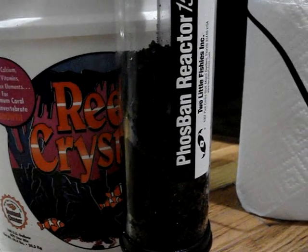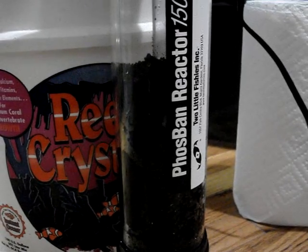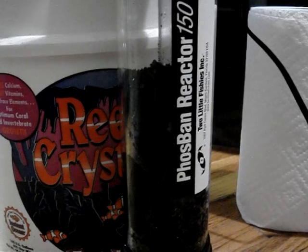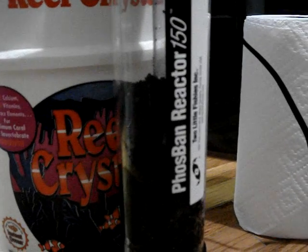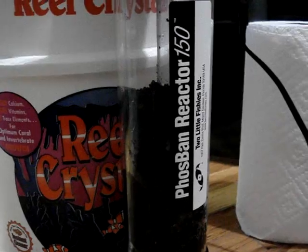I've gone ahead and put half of it. What I'm going to do is use up this half for about a week, and once my nitrates go down to zero, I'm going to go ahead and fill up the other half, put it in there, and then leave it as is.